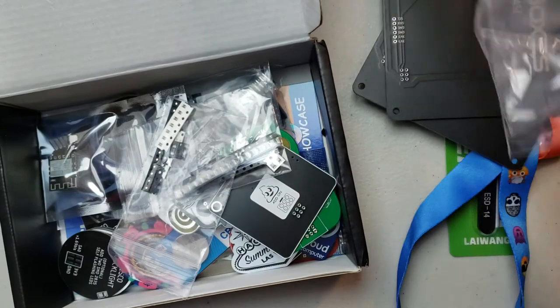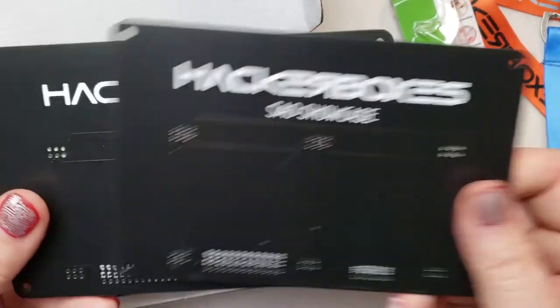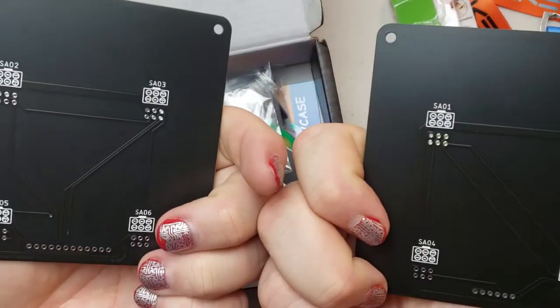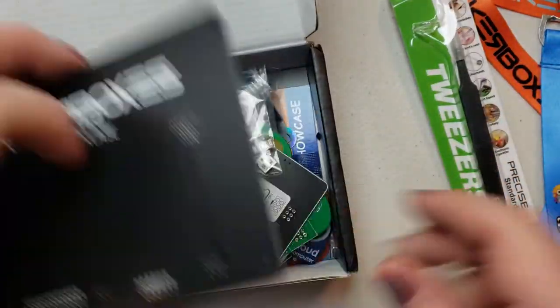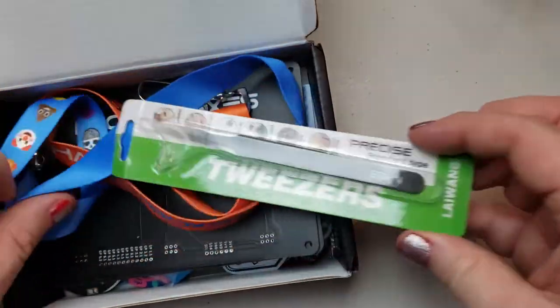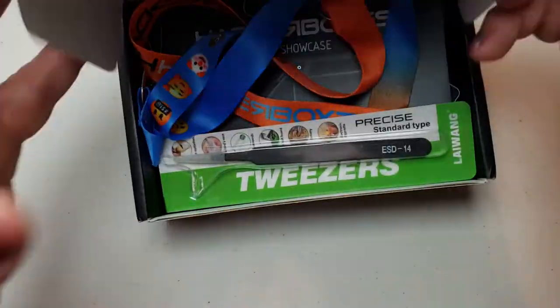This is going to be a fun little project. It's a good thing they included the tweezers, because you're going to be holding those tiny things with tweezers trying to get them on there. Fun fun fun — there it is, HackerBox 68. That was fun to unbox — I'll make a video of putting it together shortly.